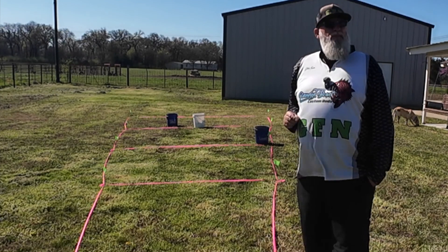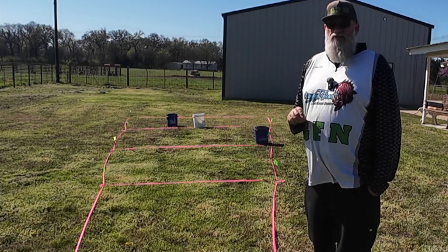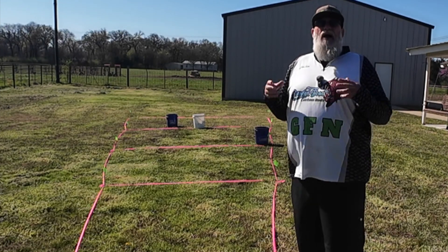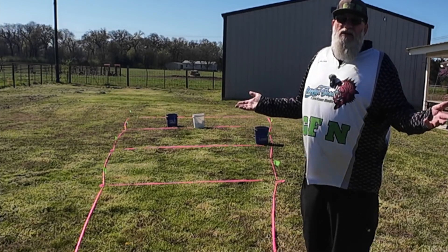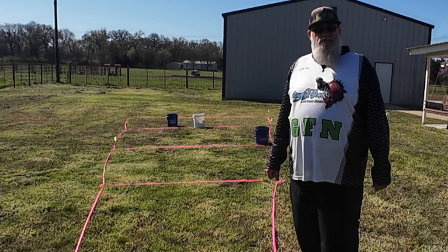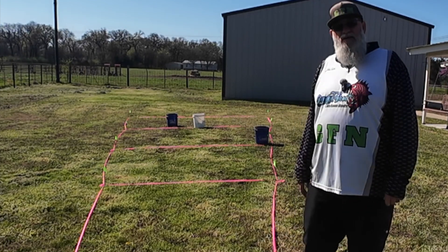I set out on a mission to learn before I started trying to catch fish with it. I want to learn as much as I can, and that's why I'm doing this video — so hopefully I can get out there and help somebody be better at what we love to do. We'll also talk about the settings that I use for my forward-facing sonar, and I hope this visualization helps you guys.